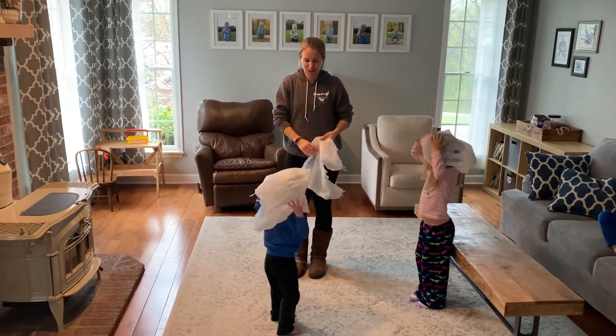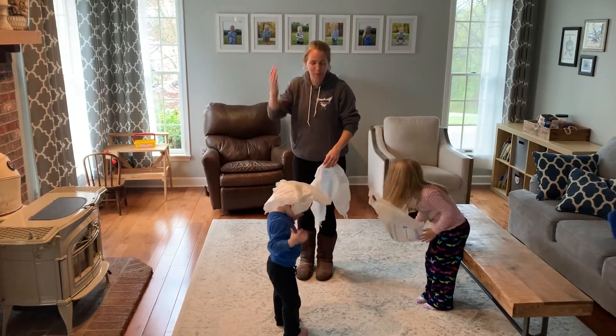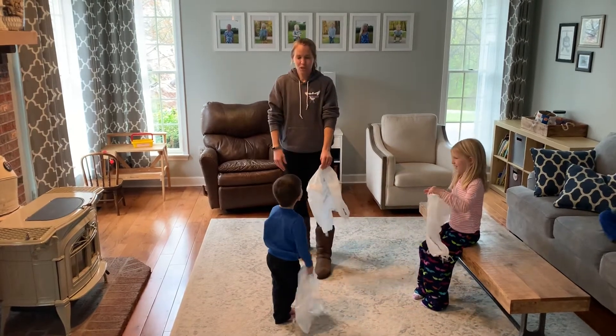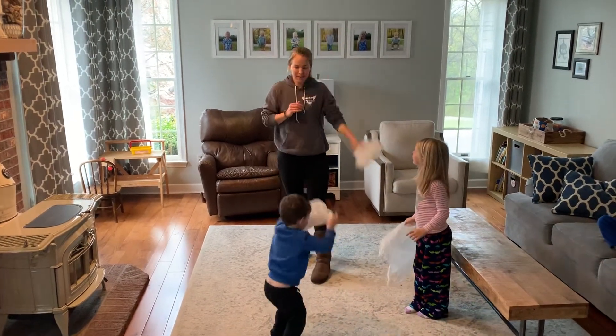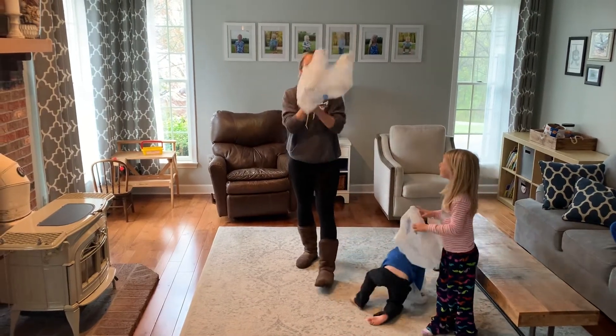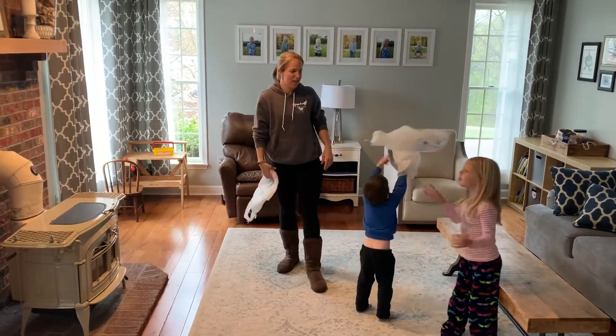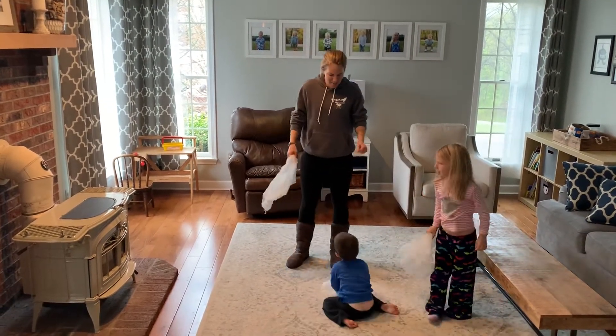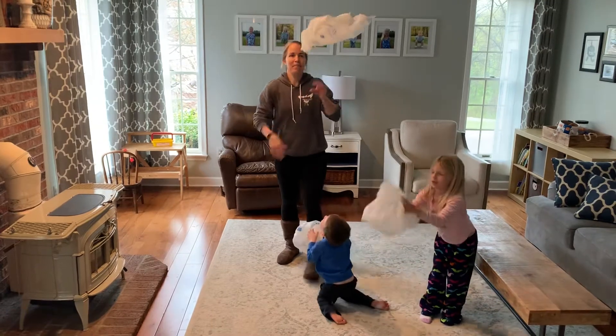Last challenge — this was one Andrew had trouble with when we were practicing. Are you ready to do the throw and clap challenge? You throw it up, clap, catch. Throw it up, clap, catch. That's our last challenge we can practice on. Throw it up, clap, catch. Oh no, let's try it again — up, clap, catch.